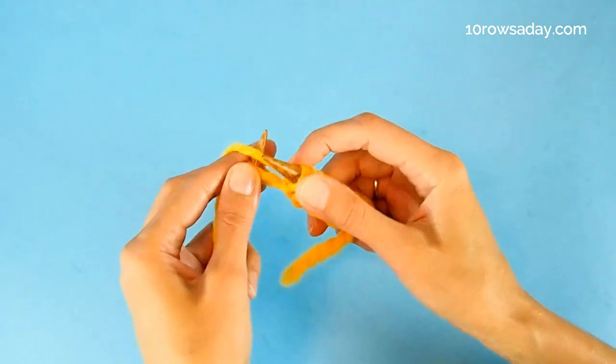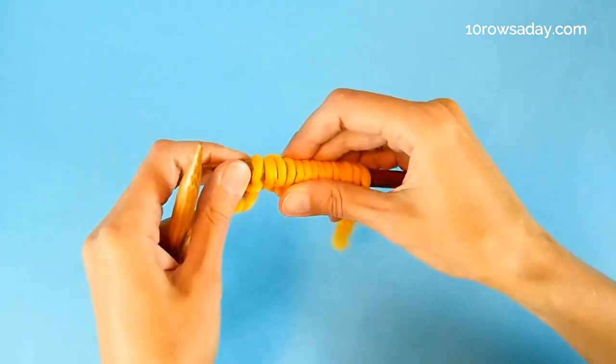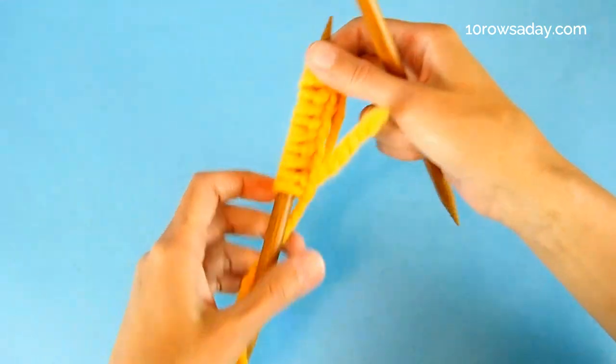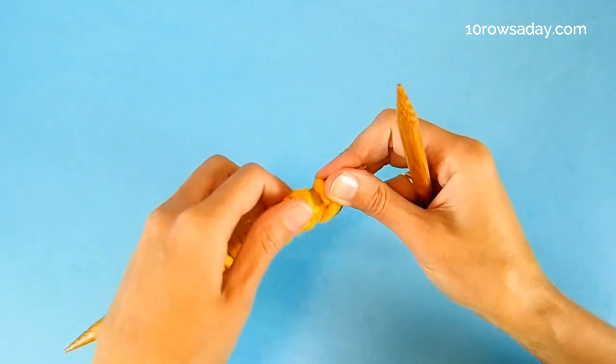This is our other selvage stitch and we're going to purl it to make the slip stitch selvages. That was the first row of the pattern repeat. Now we turn the work and work the second row of the pattern repeat, which is also the last row — there are just two rows. So simple.